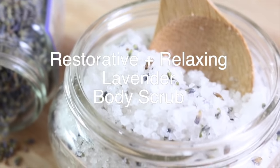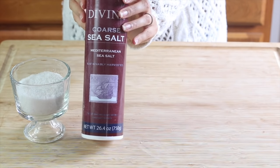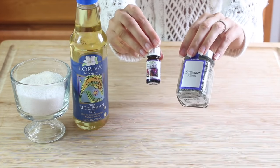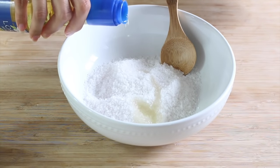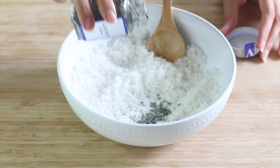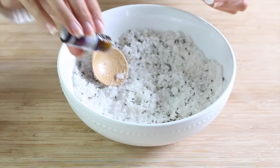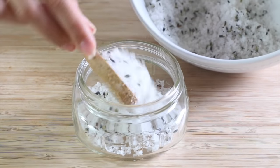Next we're going to be making a restorative and relaxing lavender body scrub. For this recipe I'll be using sea salt — I only had coarse sea salt so I ground it down to be more finely milled. We'll also be using rice bran oil, which is an ancient Japanese skincare secret, lavender essential oil, and dried lavender buds, which are optional. I'm adding one cup of sea salt to my mixing bowl and about two tablespoons of rice bran oil, mix those together, sprinkle in some dried lavender flowers if you like, then add 20 drops of lavender essential oil. Finish mixing, scoop into your mason jar, and you're all done.